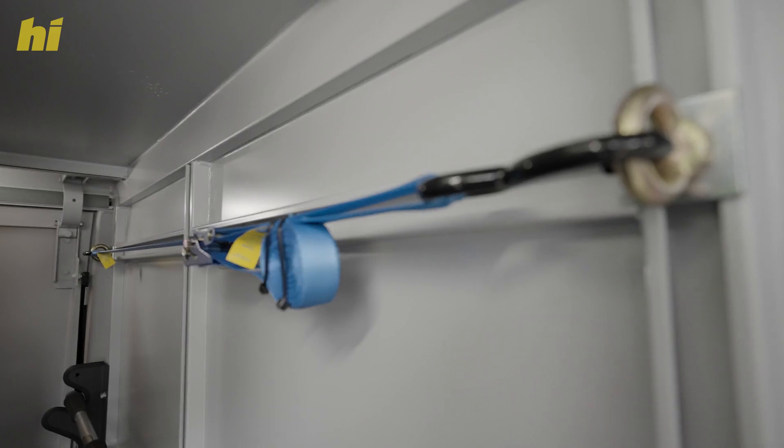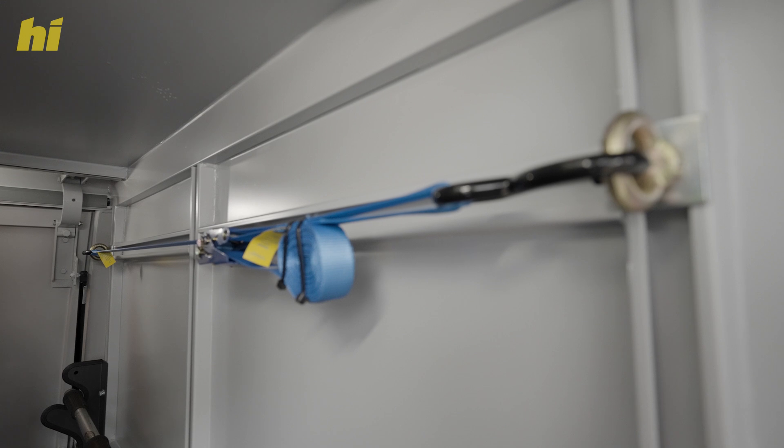All high drives feature a strut system which can be used with eye bolts for additional storage.